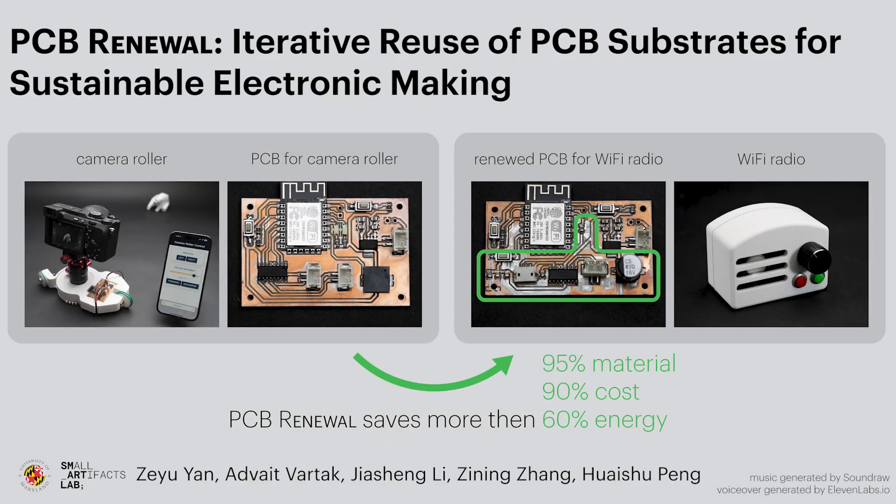With the ability to reconfigure circuits on PCBs, PCB renewal promotes reuse and reduced resource consumption for PCB making. Please refer to our full paper for more detailed information.